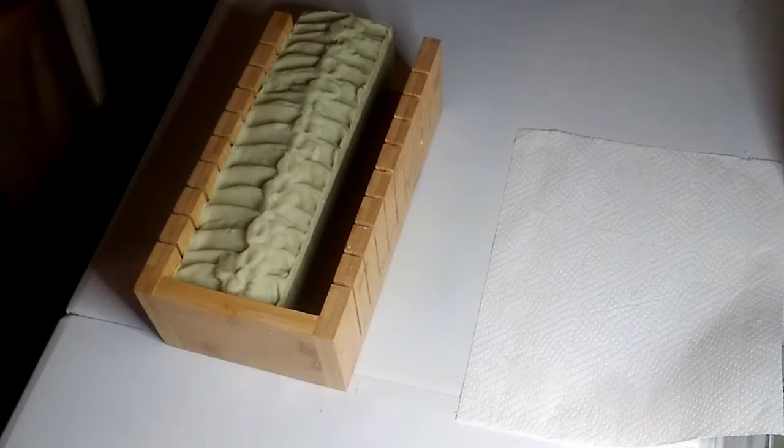I'm cutting soap and need to finish getting this order ready that I need to ship out tomorrow for my girlfriend Cheryl — she ordered some soap.